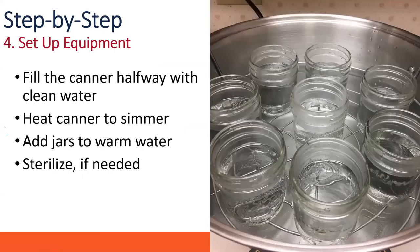Now we need to set up our equipment. Fill your canner — you can buy a boiling water bath canner or use a large soup pot with something as a rack in the bottom so jars aren't touching the bottom directly. Fill it halfway with water, heat it to a simmer — not boiling — and add the jars to warm water. We don't always sterilize jars; that's only done under certain circumstances, which we'll cover shortly.